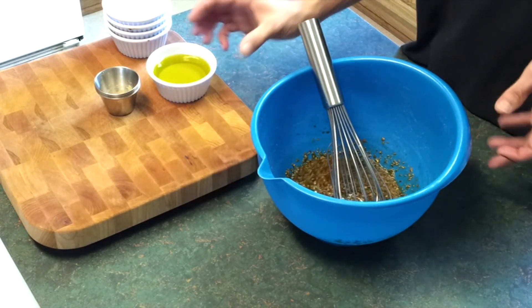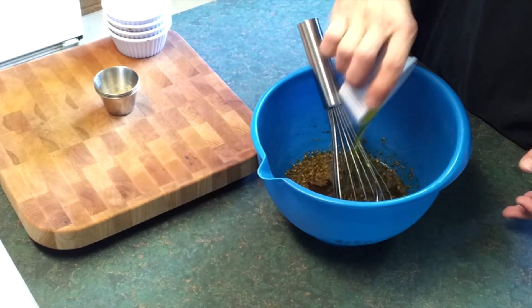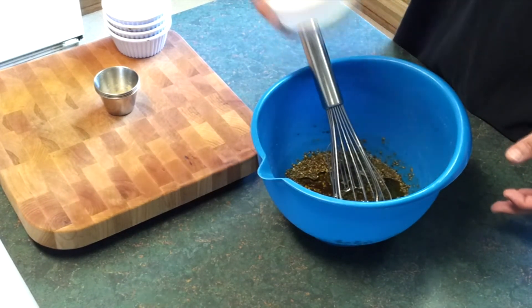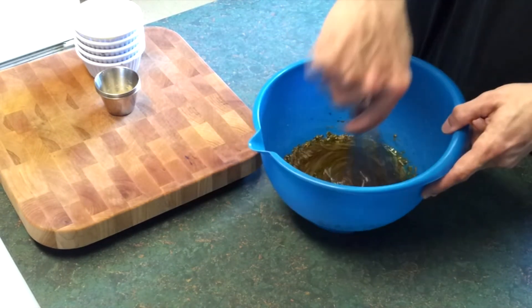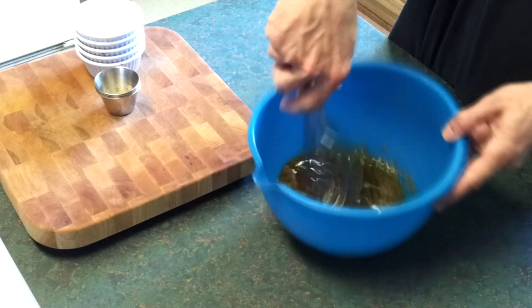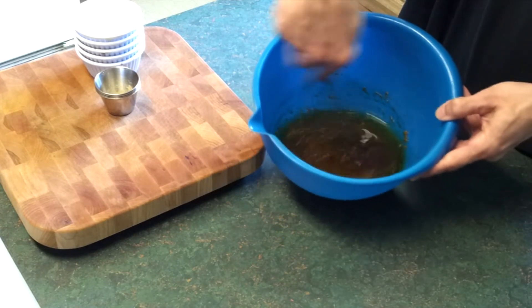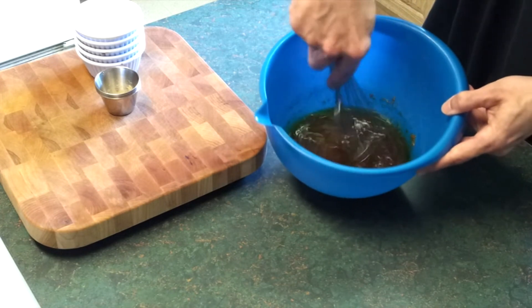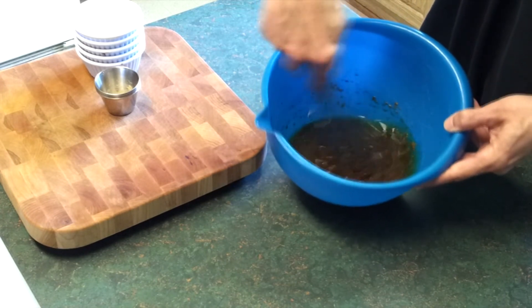Now that that's all coated pretty well, I'll go ahead and add the olive oil and get a really good mixture, trying to get everything to combine.